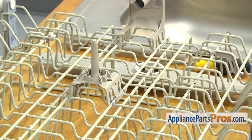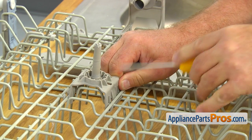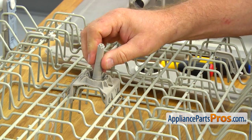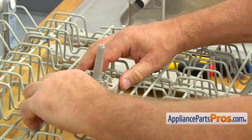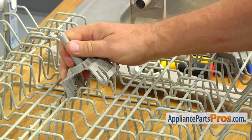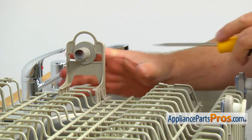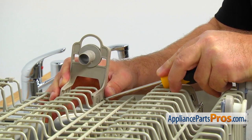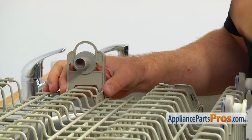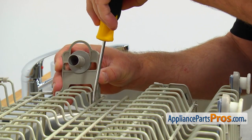Using the flat blade screwdriver, press the locking tab on the side of the arm mount and push the mount down. Squeeze the arm mount in so the bottom portion goes free from under the wire. Press on the locking tab on the opposite side and remove the wash arm mount from the dish rack. Using the flat blade screwdriver, press on the locking tabs and remove the rear hanger, then press the side tabs to release it.